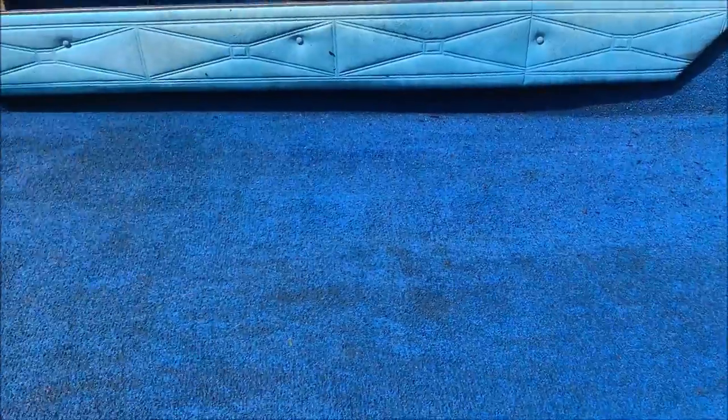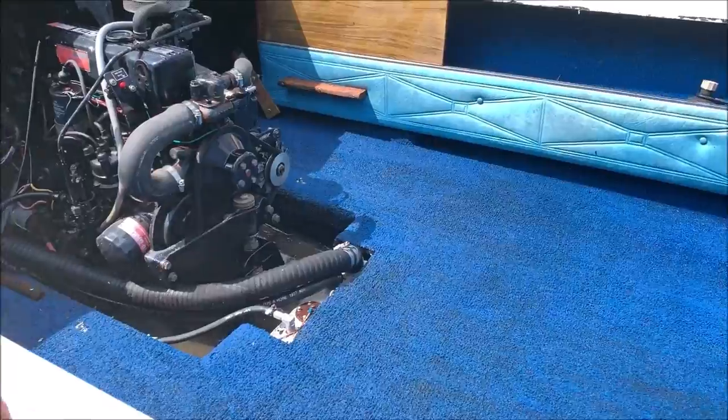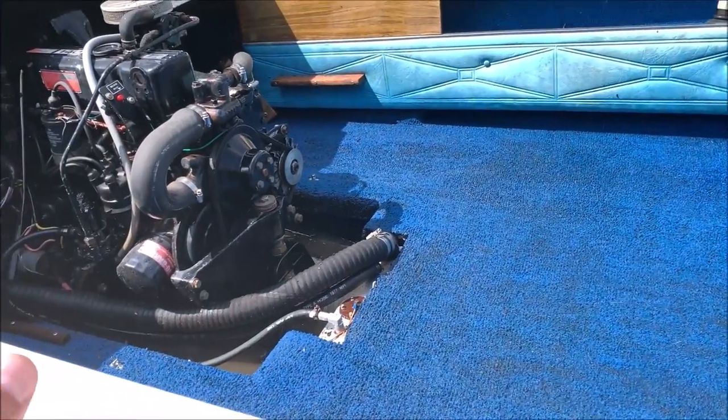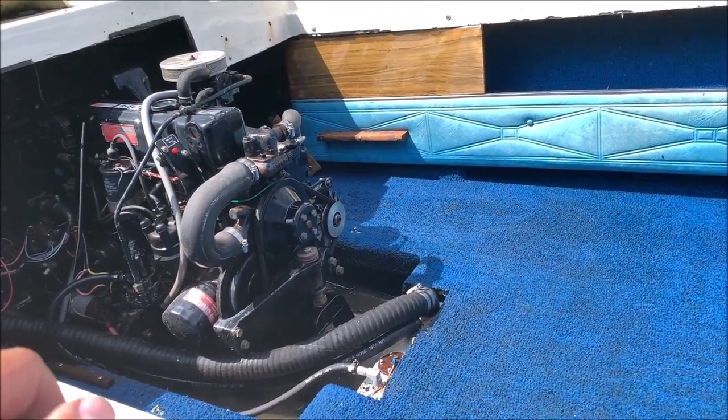Done power washing as good as it needs to get on the inside. You might think I'm crazy for power washing it, but I'm going to be crawling around in here and I need all that nastiness out. We're letting the water drain out — I'll let it dry out for a couple of days and then we'll go after whatever else I want to do to this thing.